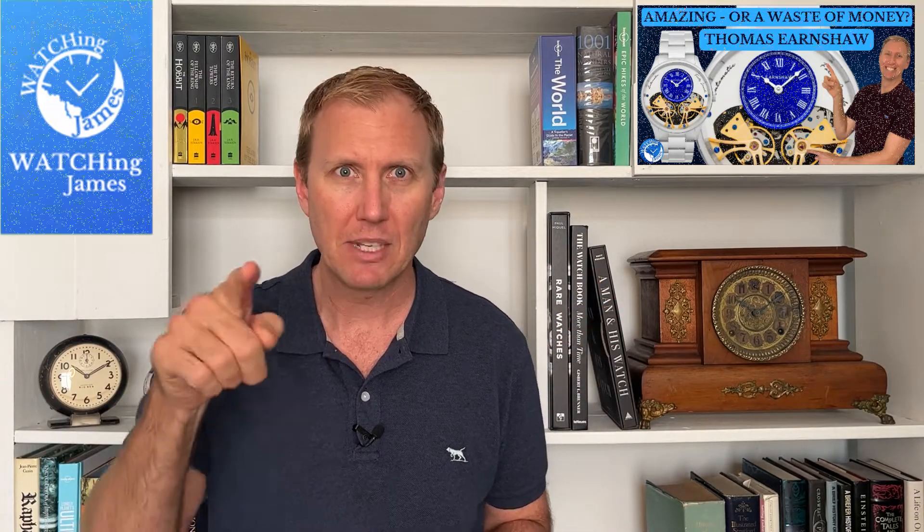I found a super budget affordable version of a watch from last year that I absolutely love — the Christopher Ward Bell Canto. What a cool looking watch, and I understand why so many people got so excited about it. I got excited about it but it's just too expensive for me. But I found a super affordable mechanical alternative which might be worth considering.